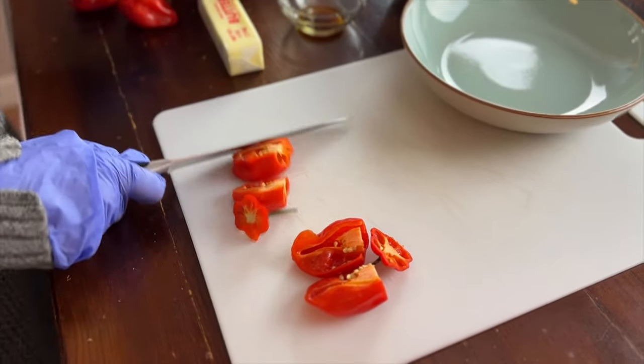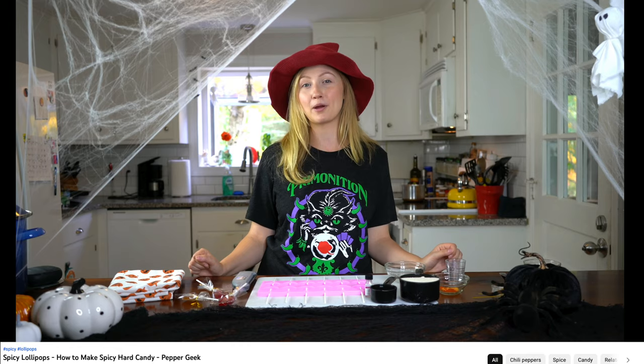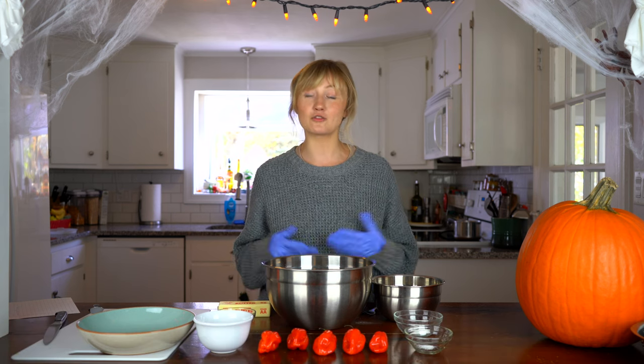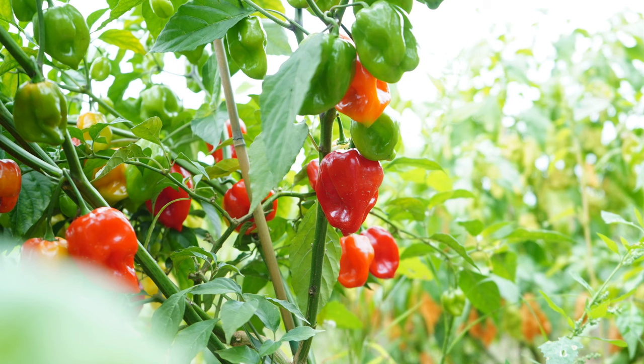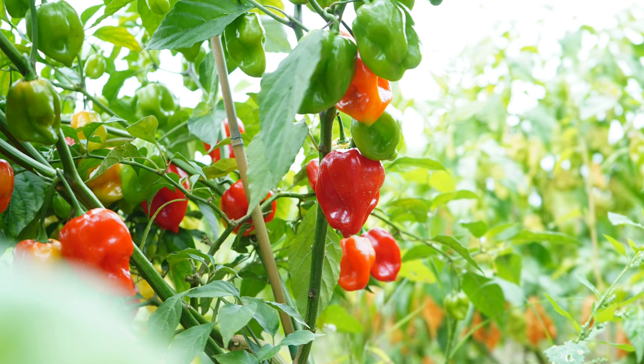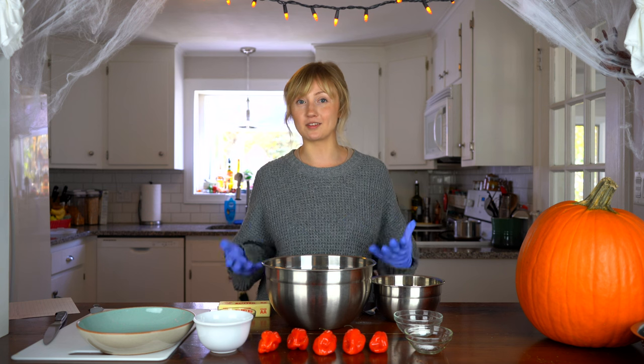Every year around this time we usually put out a sweet trick-or-treat video. Last year we made spicy lollipops, the year before that we did spicy gummy bears, so this year is spicy cookies and I'm super excited to try it. We recently had a subscriber reach out on YouTube saying you have to try habanero sugar cookies, so I'm very excited to try this recipe for the first time with you guys.